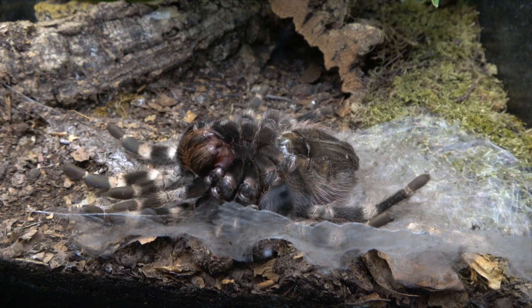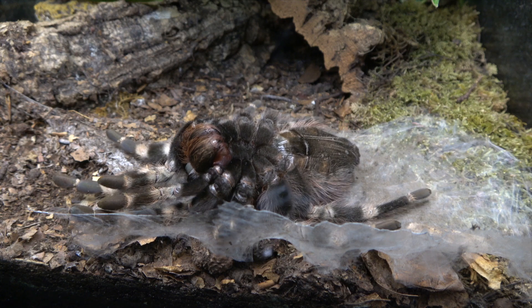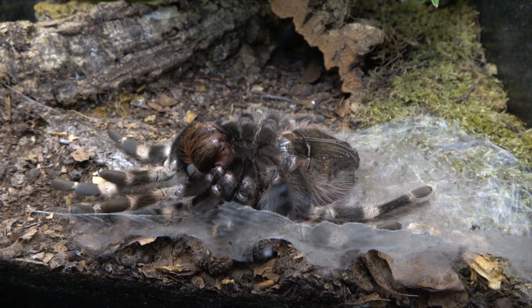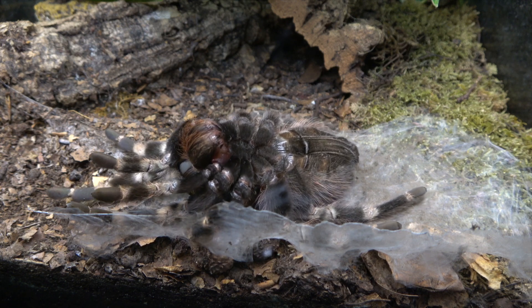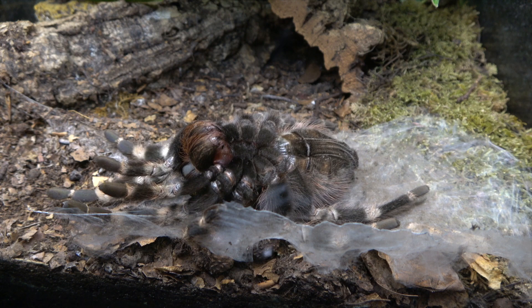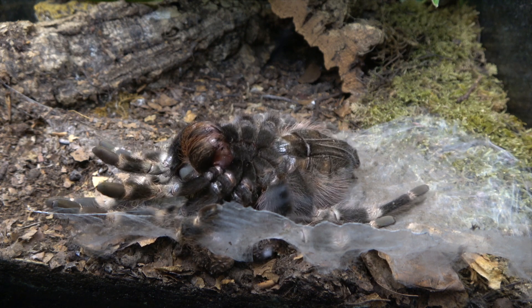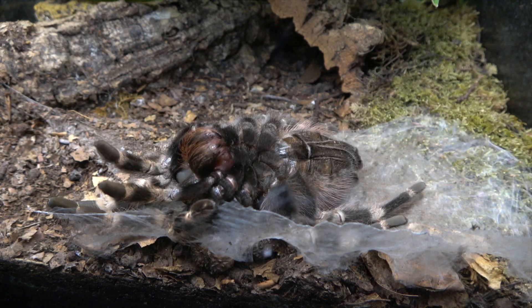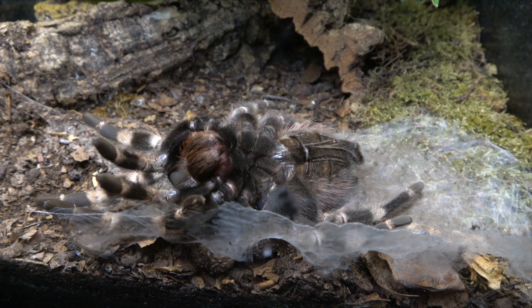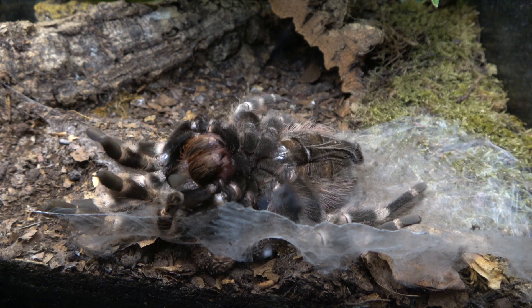What they do is they actually create a cuticle layer between the old skin and the new skin. This is why, when you see your molts — if you catch them just as they've done them — they are still wet, quite damp. This is because they secrete this cuticle material which basically forms a layer between the old skin and the new skin, and that's what makes it easy for them to actually flip it off like a glove.